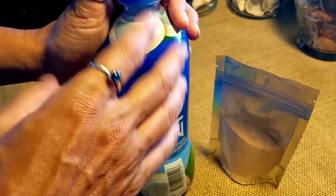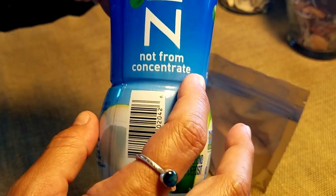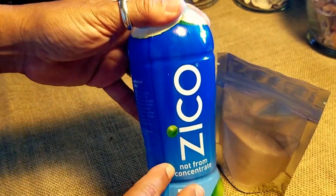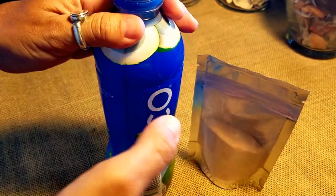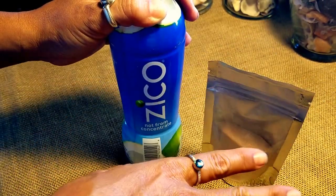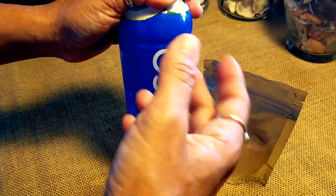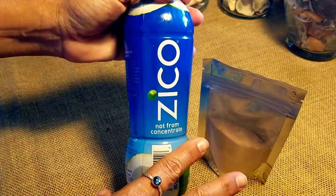When buying coconut water, get it not from concentrate. Unfortunately, years ago when coconut water first started getting really big, they were all just coconut water. Now apparently some people complained it wasn't coconut-ish enough, so a lot of coconut waters have added sugar — even if they call it natural sugar — and natural flavors that make you feel like you're drinking those coconut tanning oils from the 90s. So get a pure coconut water.